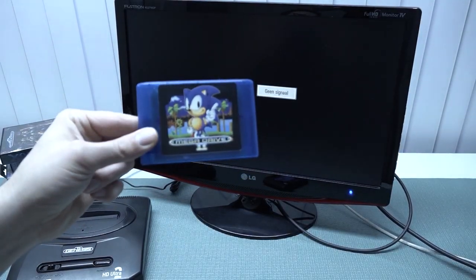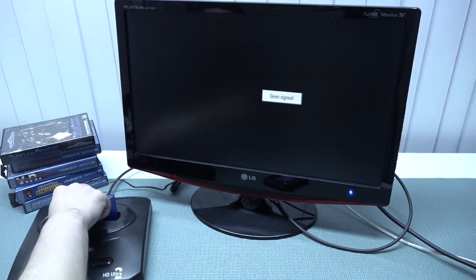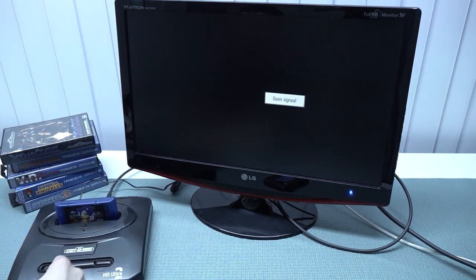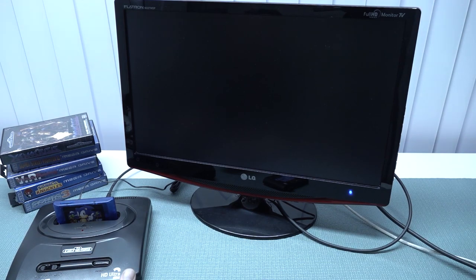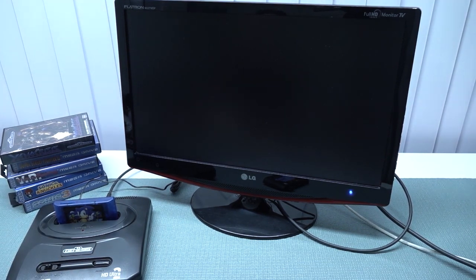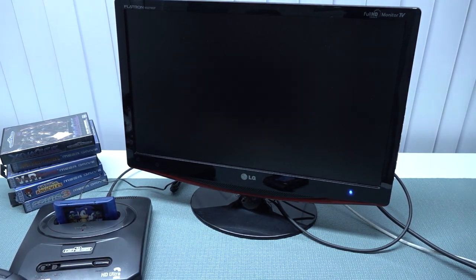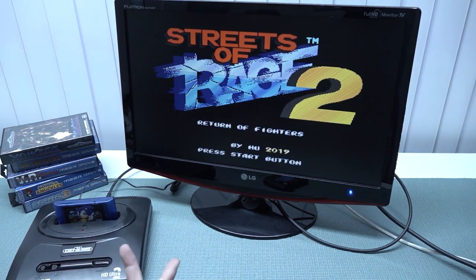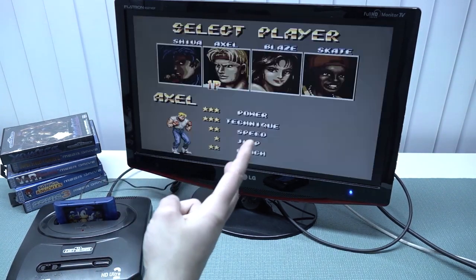Another thing I wanted to try are these cheap flashcards. It would be a cool combination to have an HDMI system with a flashcard. Let's turn it on and see if it's going to boot up — these are Everdrive clones from China. And here you can see it works! Let's play the game. You can see it works perfectly without any problem. That's pretty awesome.